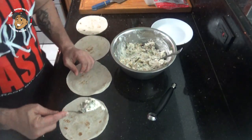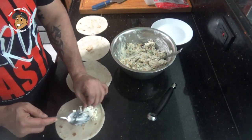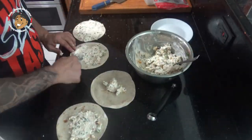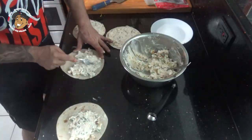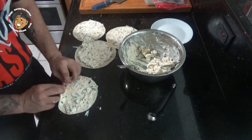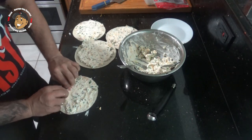Once it's all mixed together, I'm gonna take this and spread it evenly across my tortillas. Then we're just gonna tightly roll these, slice them, and they're all set.